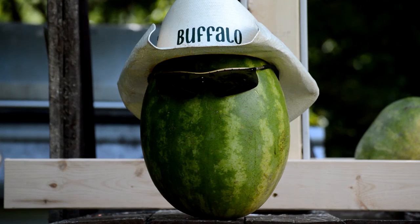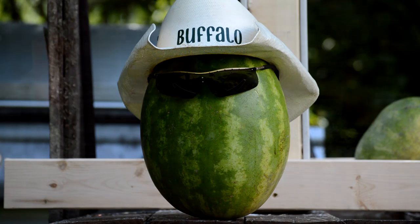Hey guys, Buffalo here. Today we're going to do a test on three different home defense shotgun loads, and what we're going to be looking at is overpenetration.